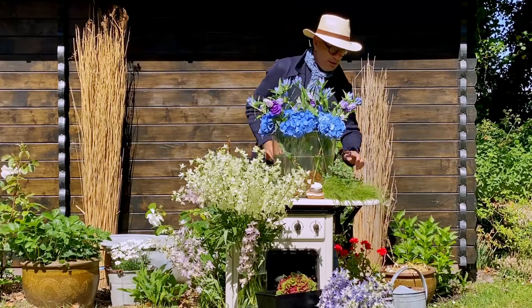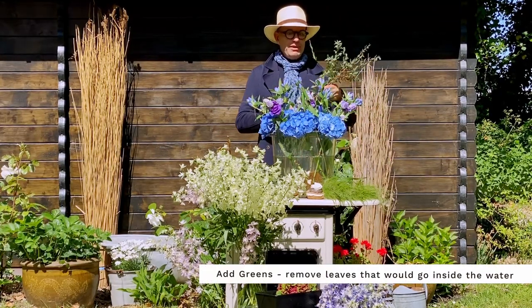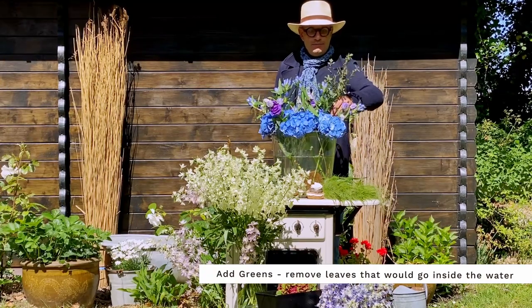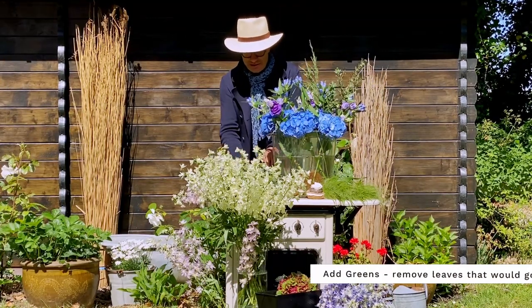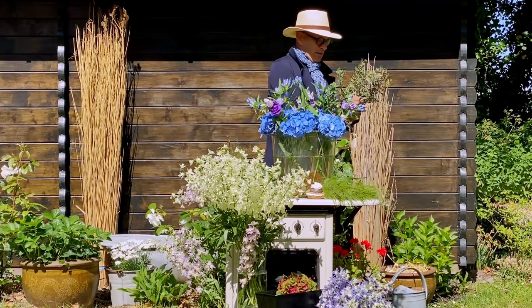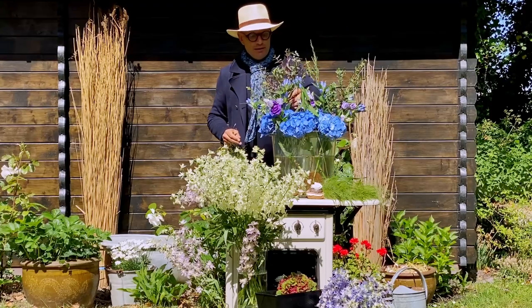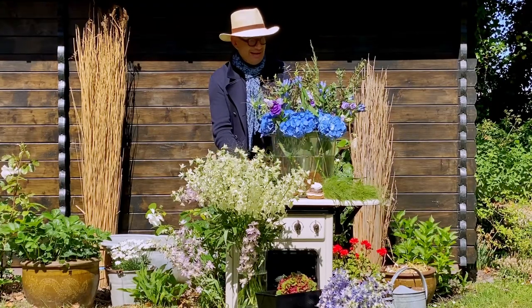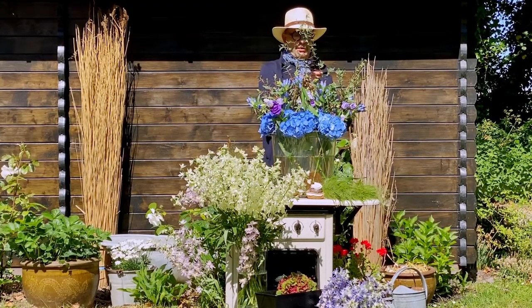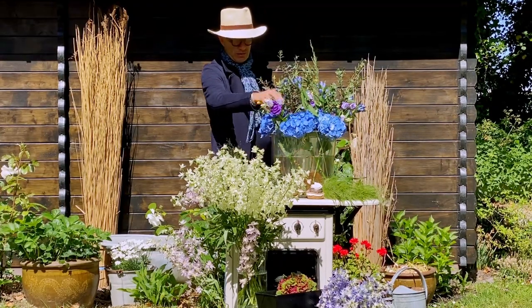Now I have some greens — this is Eucalyptus parvifolia, which has a nice fragrance as well. And of course we have to take the leaves off that are growing inside the water, because when the water is dirty the flowers don't last as long.